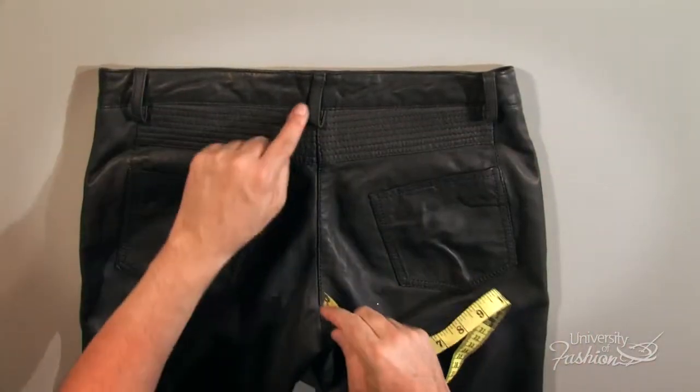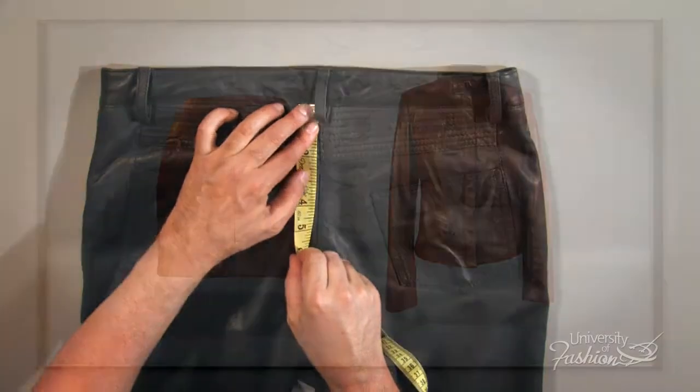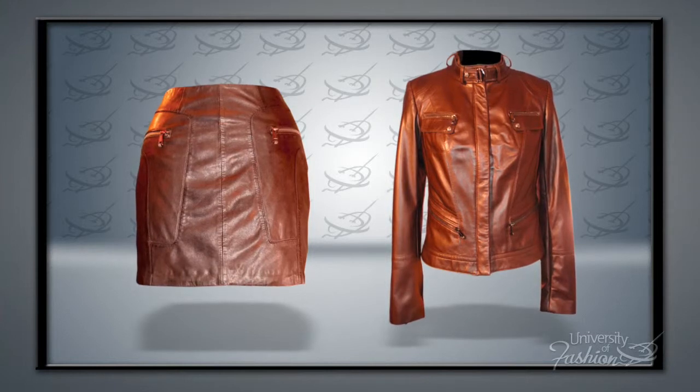Soon you'll be speccing like a pro, and will be able to move on to creating a tech pack in no time. Add to your knowledge of how to spec by viewing our How to Spec a Leather Skirt and How to Spec a Leather Jacket lesson.